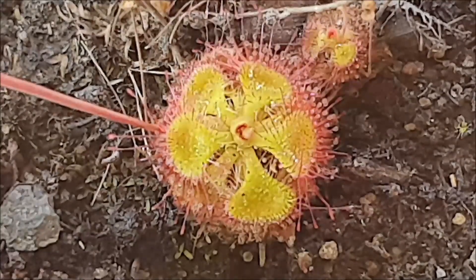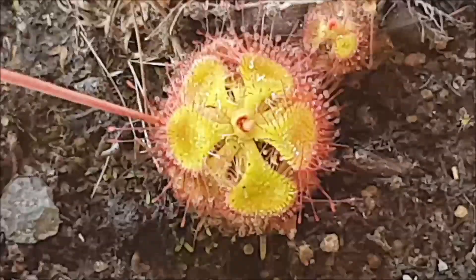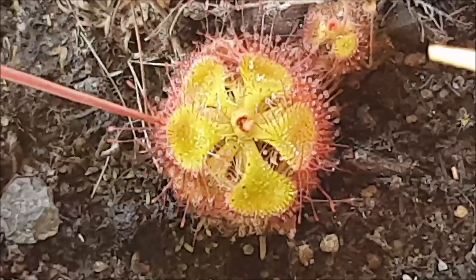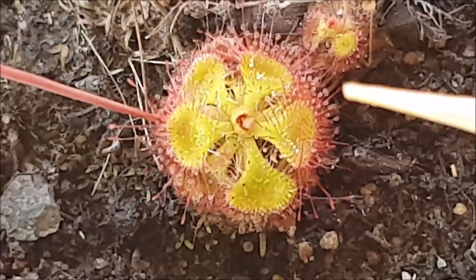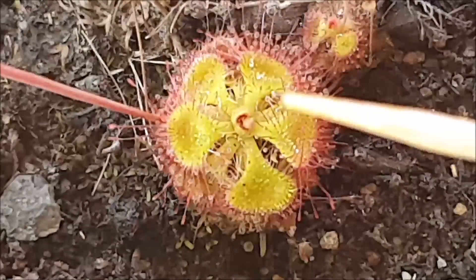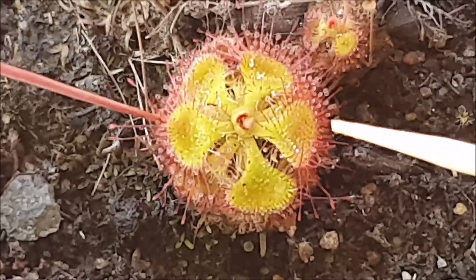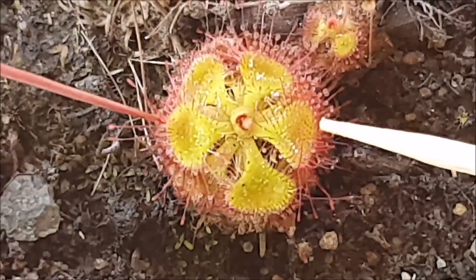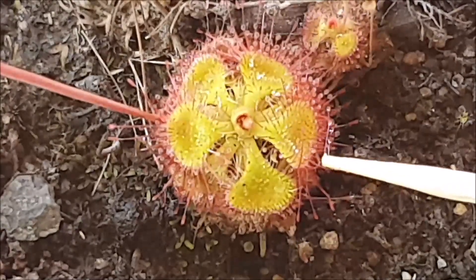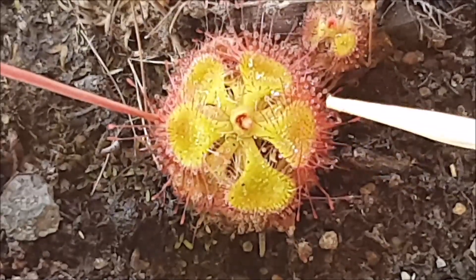This is what the tropical sundew looks like up close. As you can see it's quite a compact species. It's got very short stubby rounded leaves, and as with all sundews, they're characterized by having this glue-like substance covering the leaves. If I touch one of those leaves with a toothpick you get an idea of just how sticky they are — that's the stuff that secures prey and eventually digests it.